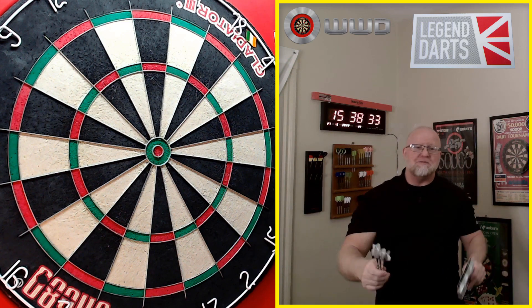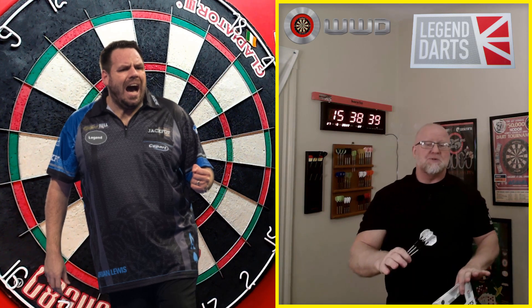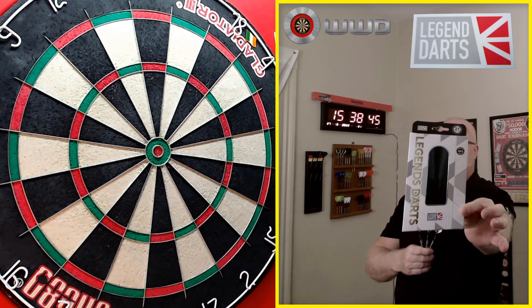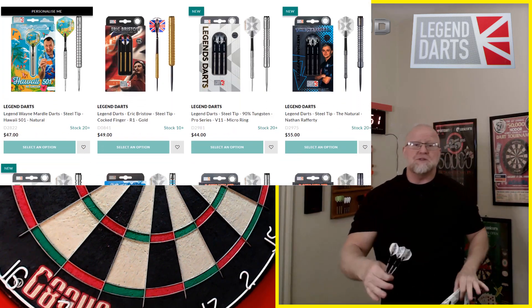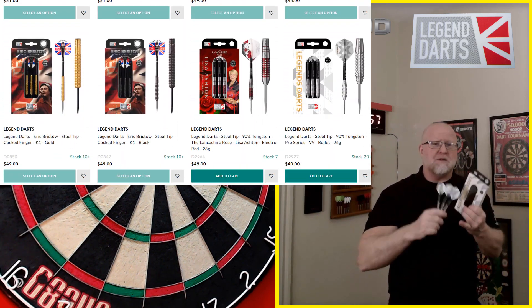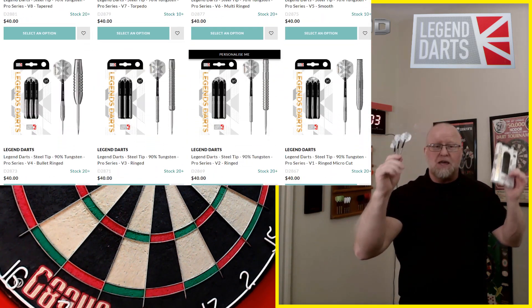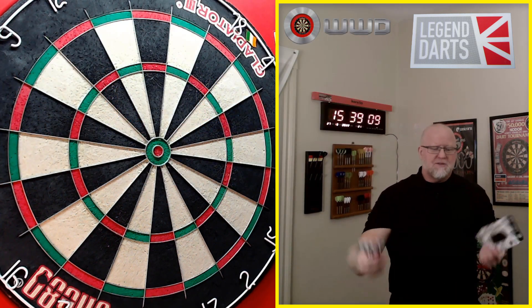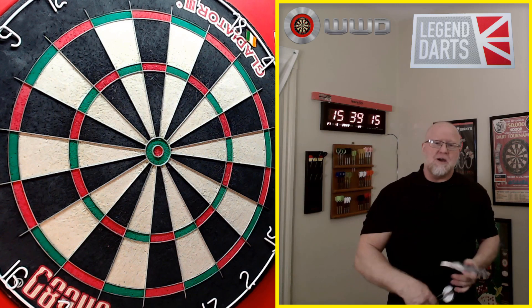Hey, what's up guys? WorldBot here! So we've got a great video for you today. Now before we begin, you may be wondering why did I have Adrian Lewis in the thumbnail? Well, let me explain really quick. They have a brand of darts called Legend Darts, and in that brand they have a line called Legends Darts — basically replicas of some of the most popular darts in darting history. They have a replica John Lowell, RVB, James Wade, Adrian Lewis as well. So obviously for legal and contractual reasons they can't use his image or likeness. However, me as a YouTuber, I can pretty much do whatever I want. So yeah, that's why I put his image in the thumbnail.